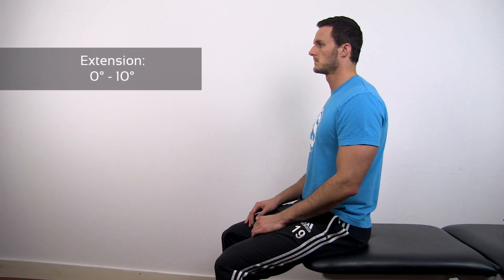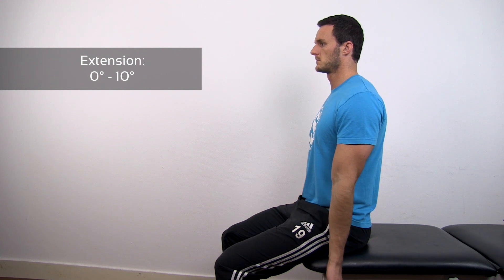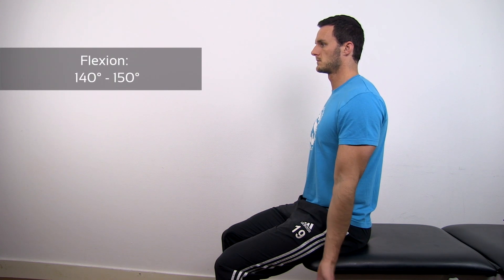Let's start with flexion and extension. Ask your patient to fully extend the arms and then flex them as far as possible.